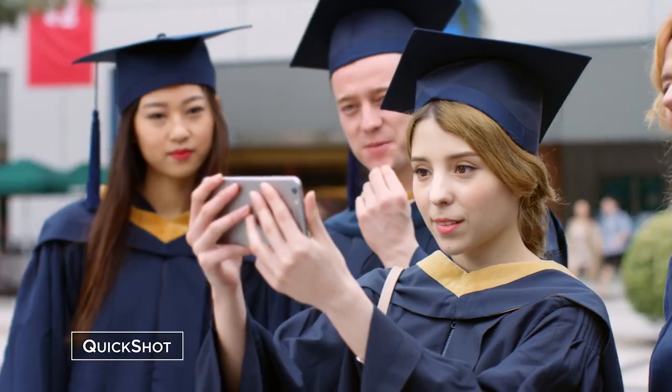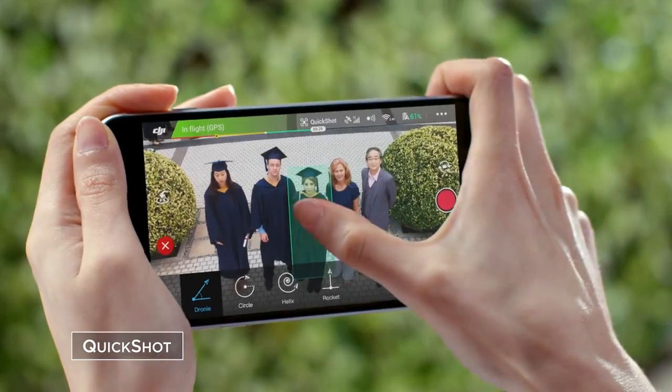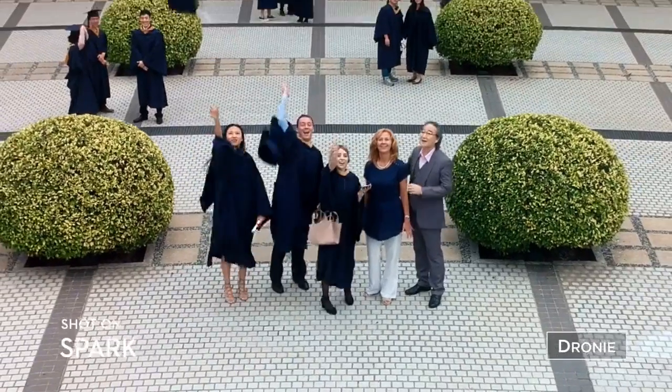Not feeling the control sticks? Perform preset flight maneuvers with a single click and get those epic shots.